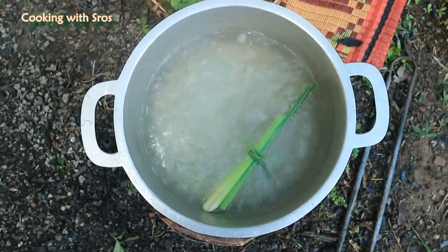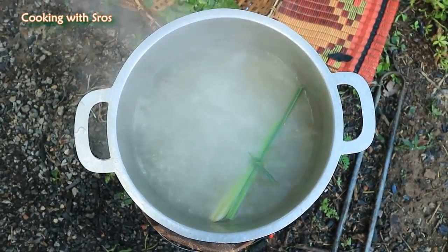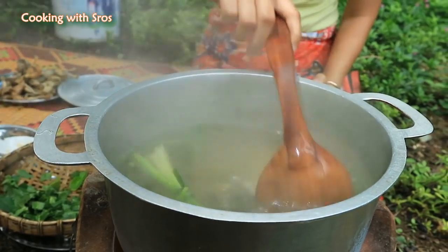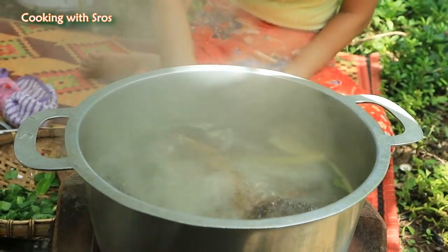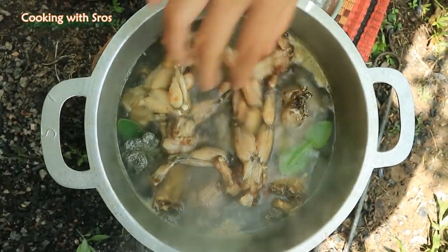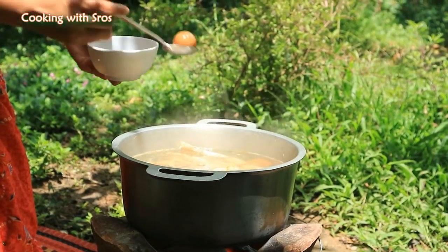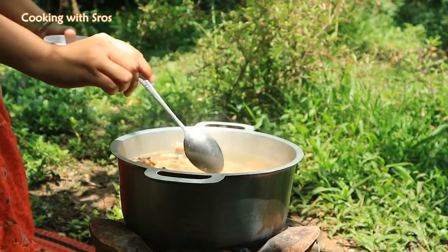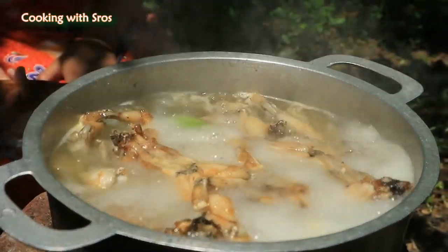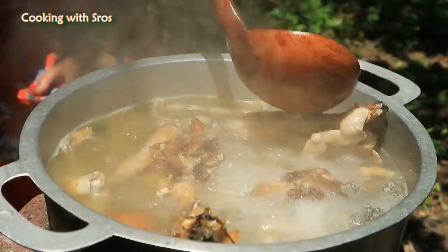Add salt, chicken powder, and fish sauce. Add frog. Add pickle.